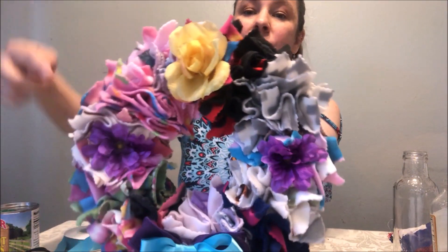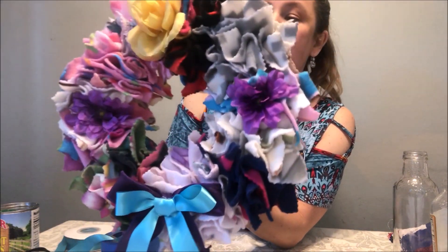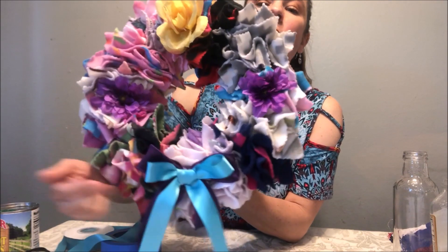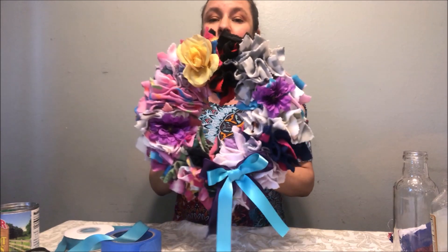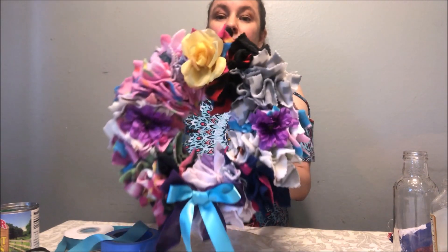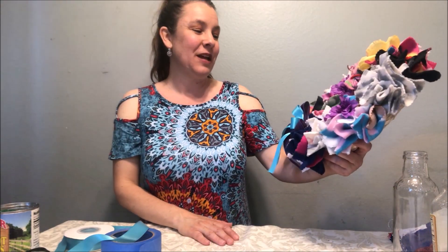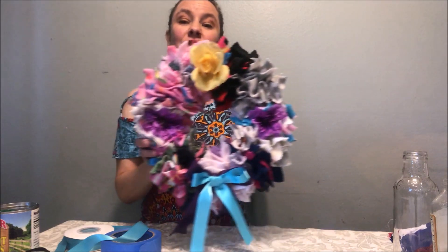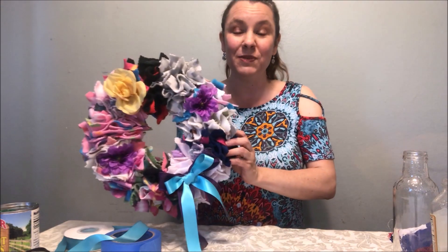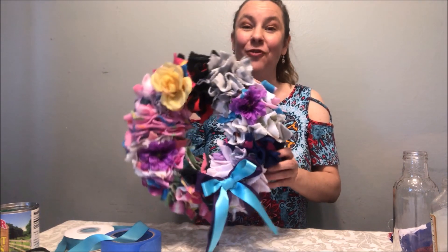Then you can decorate it with flowers — I have a few purple ones and a yellow one. I put a bow on the bottom and glued the flowers and bow on there. It takes a little bit longer but it's a beautiful thing. You can put it on the outside of your house or outside the classroom for Mother's Day. You can also do this with fabric — I've made several Christmas wreaths with fabric and gave them as gifts for family and friends.